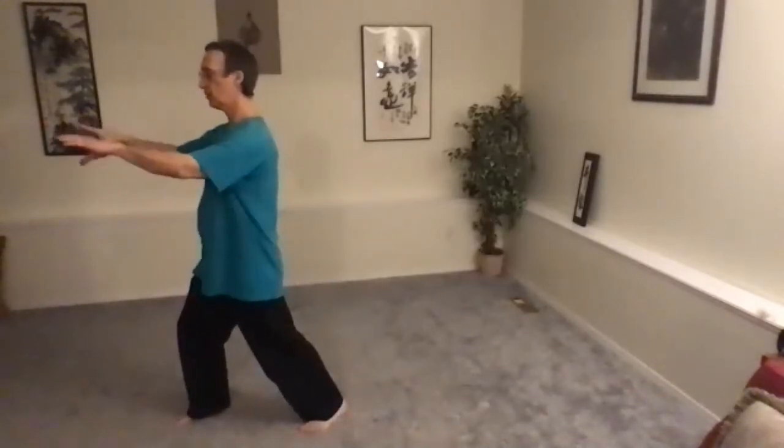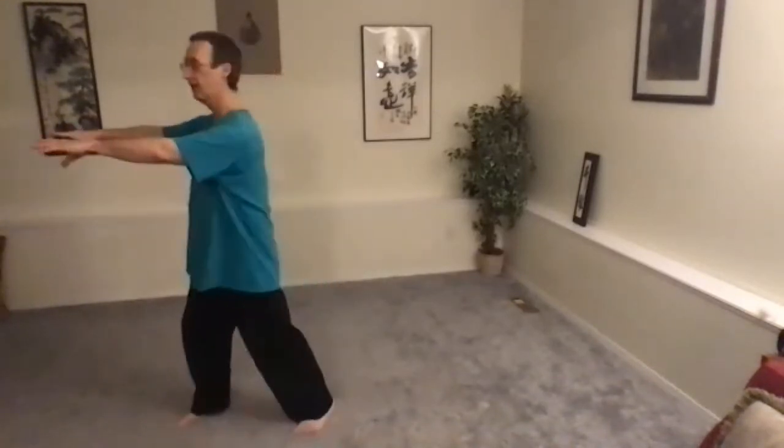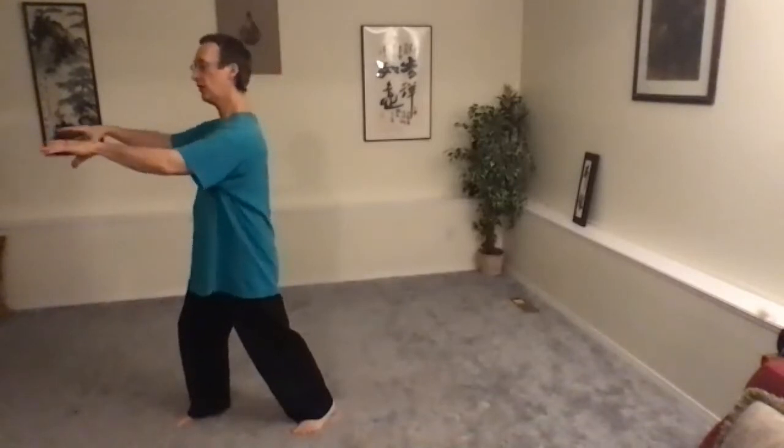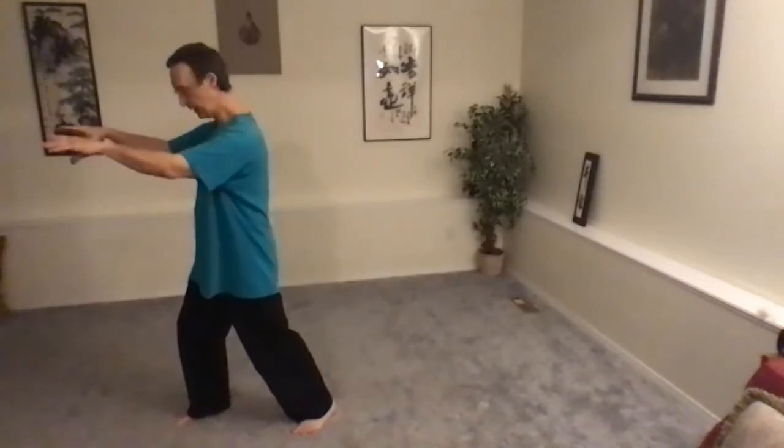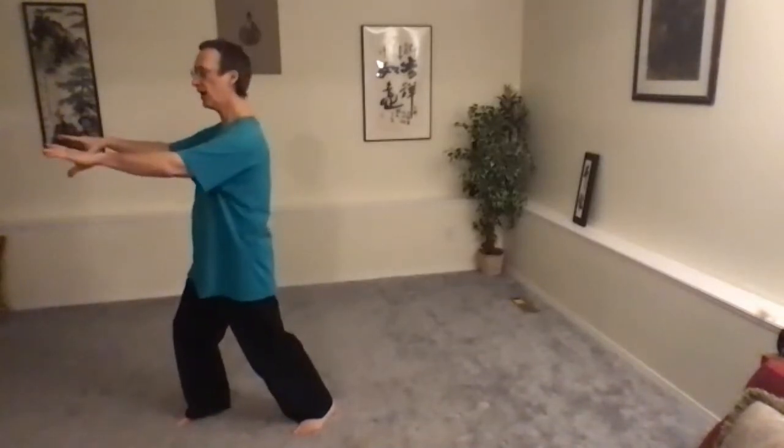We switch sides. Take a moment when you start — this applies whenever we start a particular move. Rather than going right into it, it's always good to start the move with a pause, a mindful pause. If I started and just went into it, I wouldn't get the chance to notice — oh, I could drop my shoulders a bit more, my elbows aren't quite pointing down, I'm leaning forward a little. Having a mindful pause will improve the quality of our movement once we start moving.